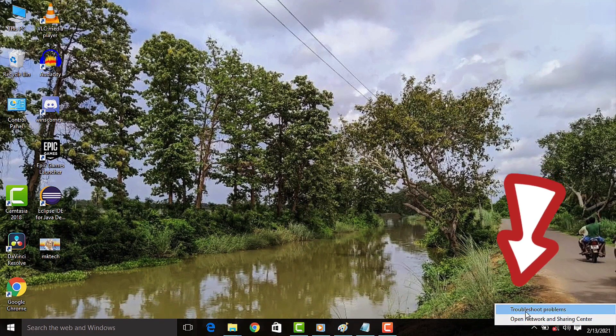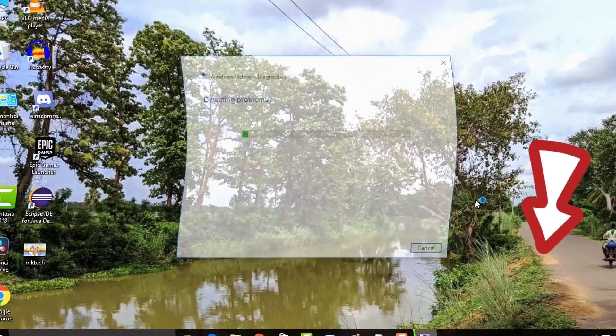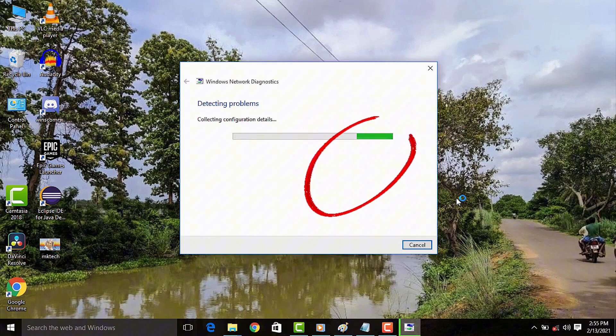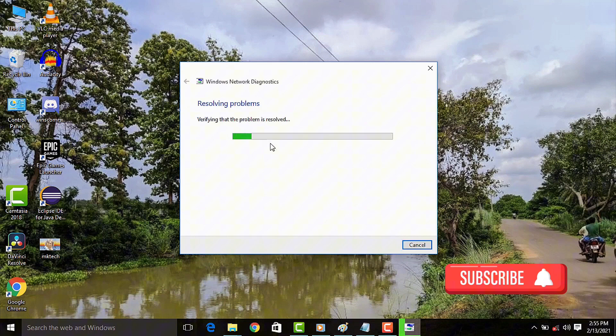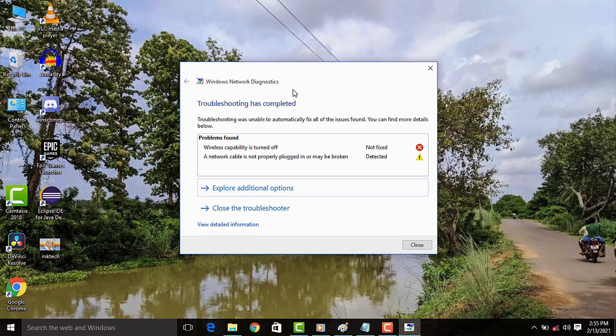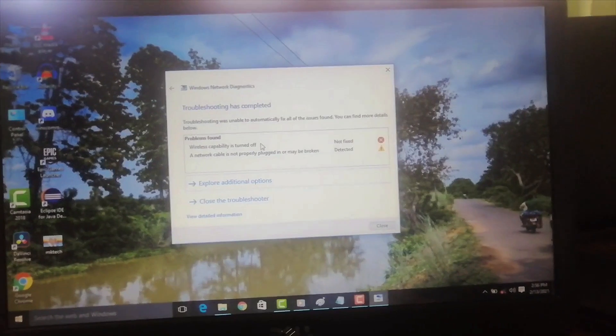If you have a problem with Wi-Fi, first try running 'Troubleshoot problems' on your Windows. Windows will automatically try to fix your problem. Let's click to check if there are problems — it will now search. As you can see here, it shows that Wi-Fi is not working and it's not even trying to fix it.